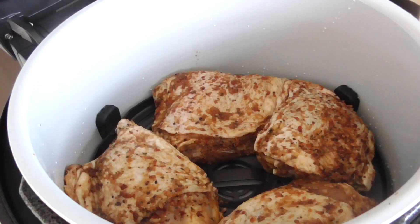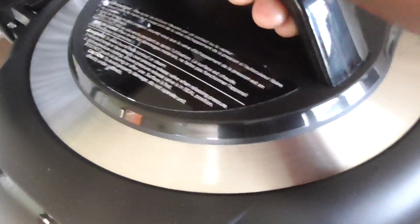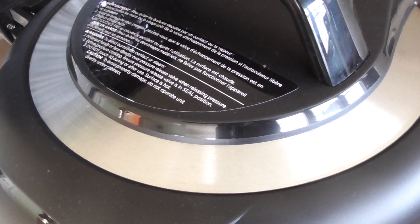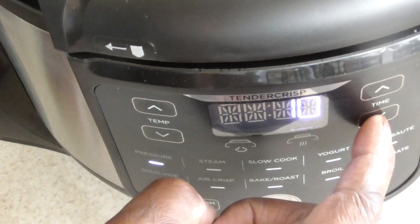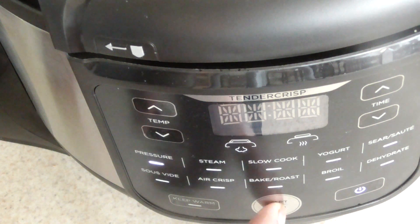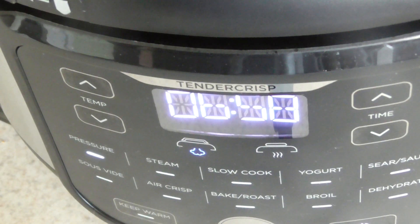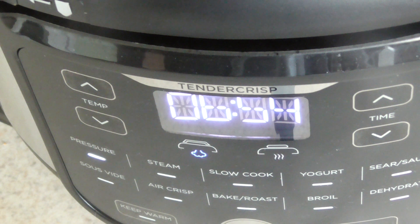All right, let's get the lid on and put the valve to seal. Real simple — we're gonna hit pressure, leave it on high, and do seven minutes, then a ten-minute natural release. We just got to pressure, so we'll be back in a little under seven minutes. Remember, we're doing a ten-minute natural release so we're not manually releasing the pressure right away.